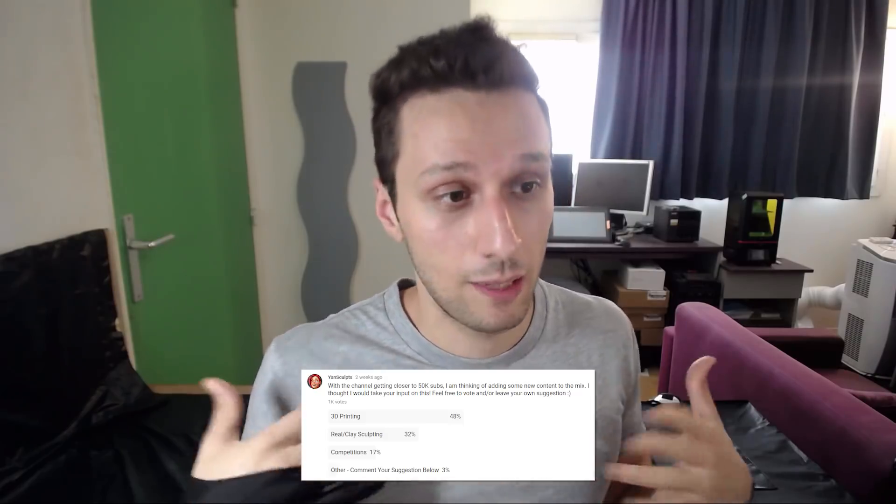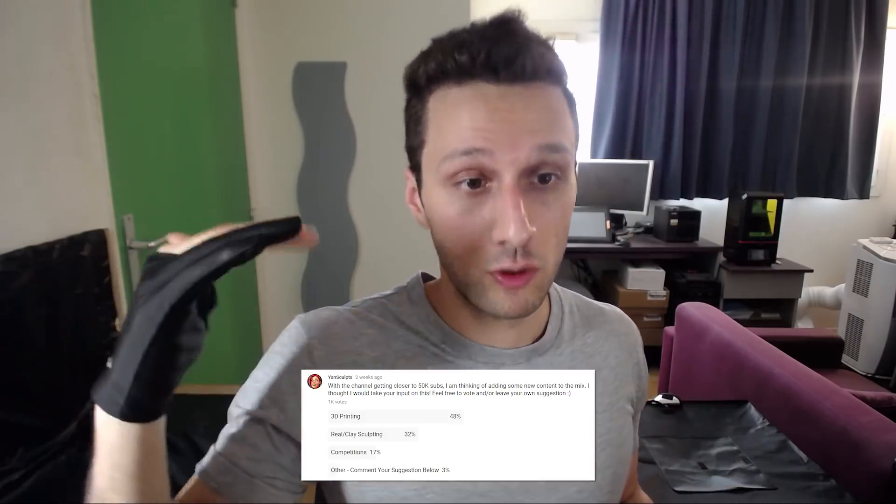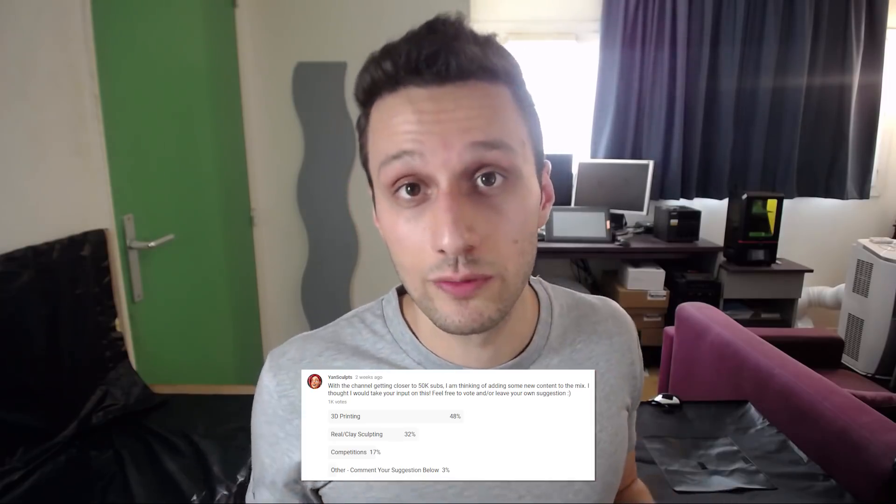Now let's talk about the exciting channel news. I've been addicted to Starbucks lately — loving their coffee. I discovered this thing they do called cold brew. If you love coffee, go for it because I've been drinking it every day since I discovered it. Anyway, I invested in a 3D printer. I did a poll and you guys voted for what kind of new content you want to see on the channel, and most of you voted for 3D printing. So I got a 3D printer now.